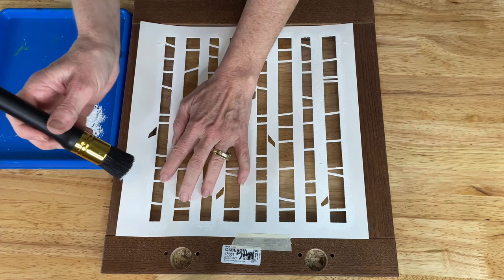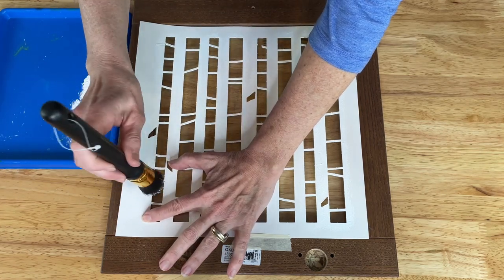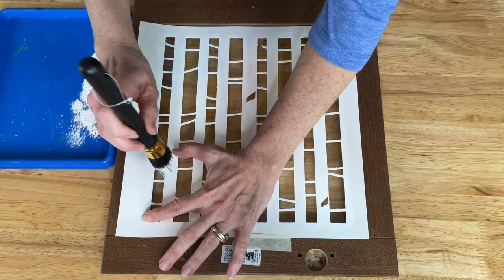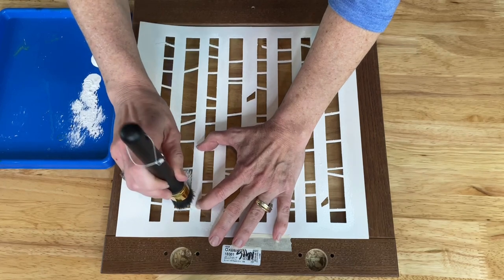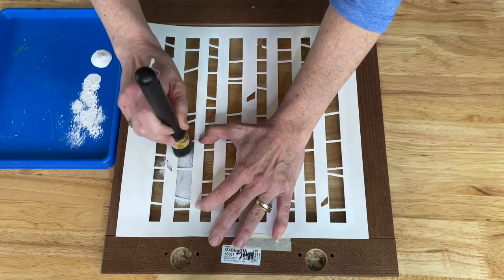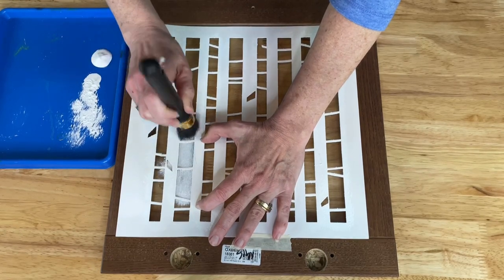Once I have it about as empty as I can get it, I'm going to go ahead and start pouncing the paint onto the glass until I can get the look that I want, and continue until I cover the entire stencil.